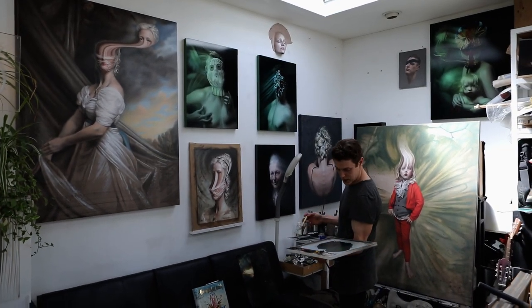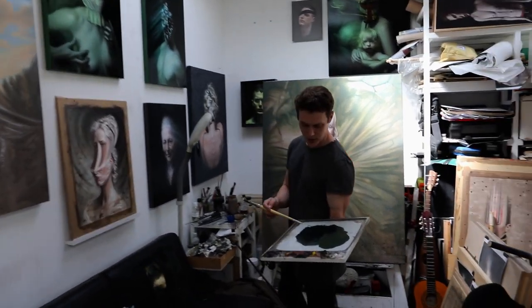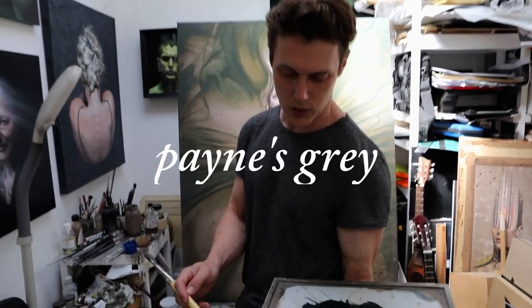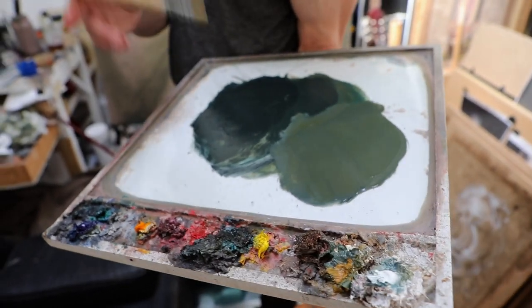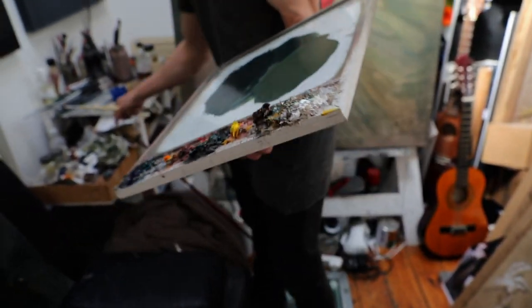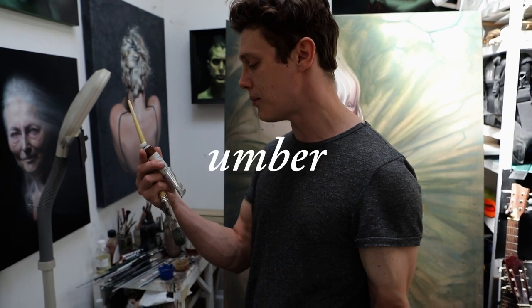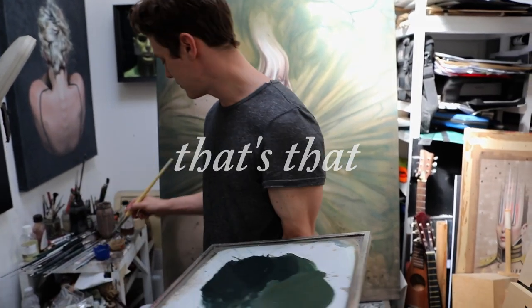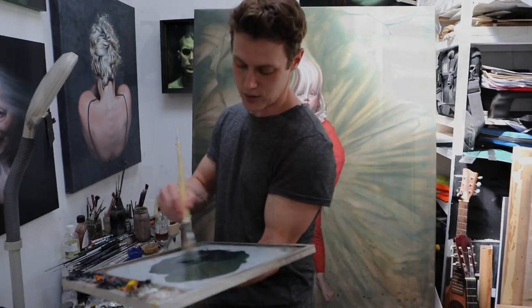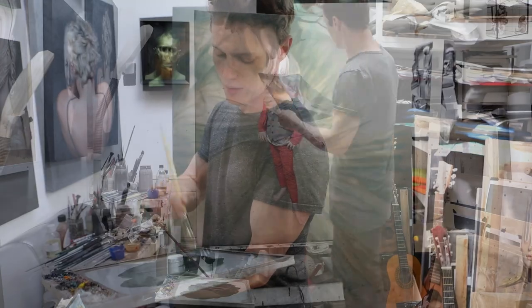Today I'm starting with a dark palette — more Payne's Grey, Phthalo Green, Ultramarine, and I think it's a raw umber. So we're going to get started and start working into the darker areas.